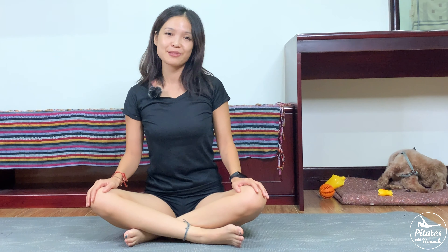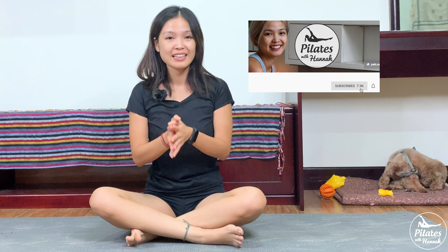Lengthen your spine again — and that's the workout for today! Thank you so much for joining me, I'm so happy that you did it and we did it together. See you tomorrow, and please subscribe and hit the bell to see notifications every time I upload a new video. See you tomorrow, bye!